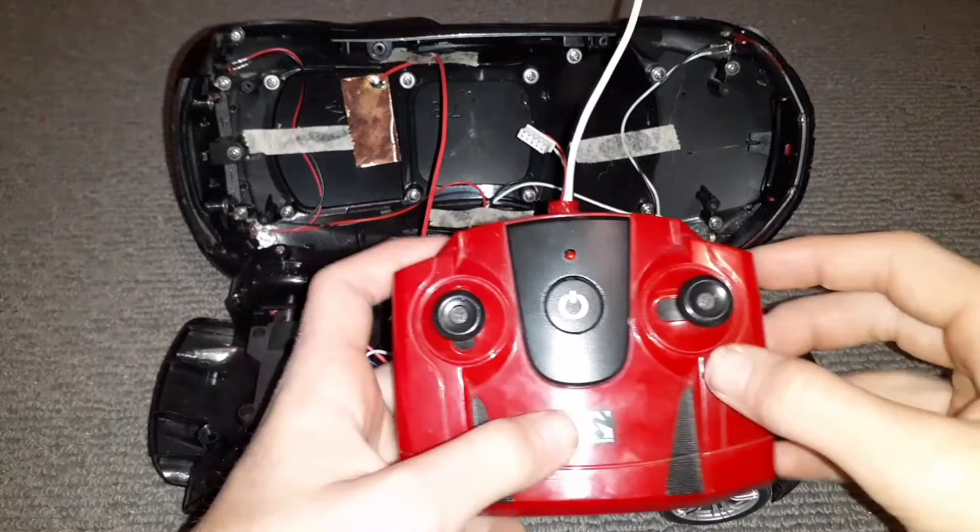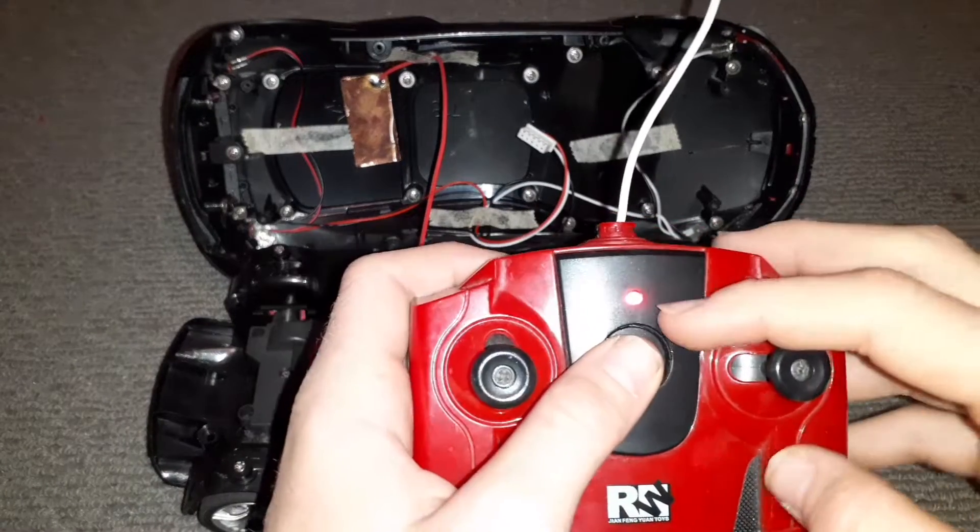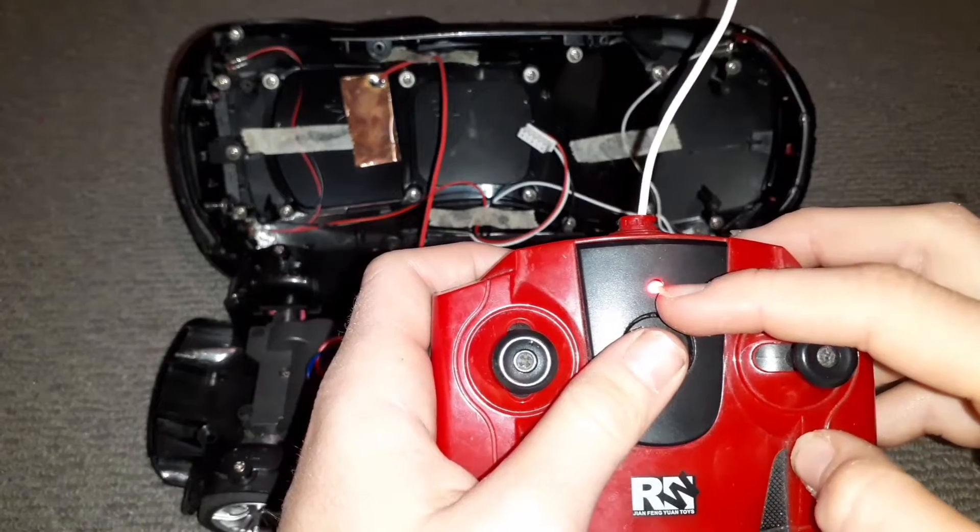This here is the remote, and when you turn it on it's got a cool display feature with its LED light.